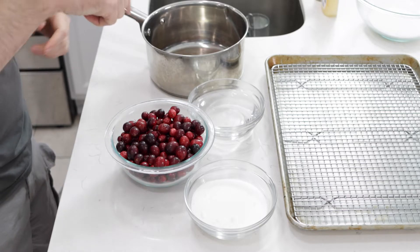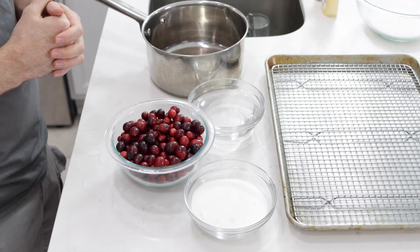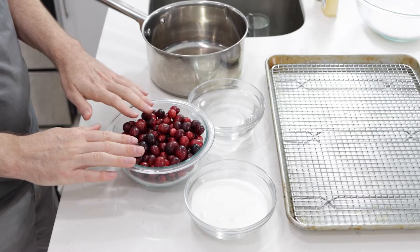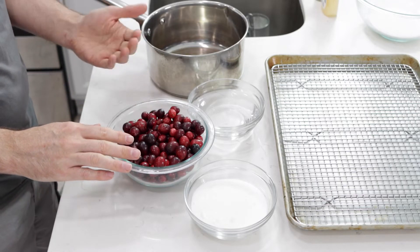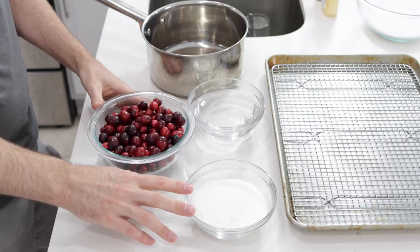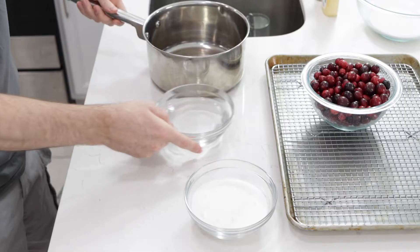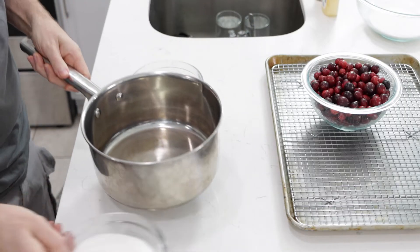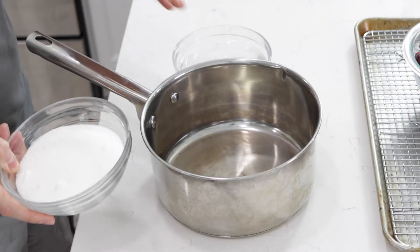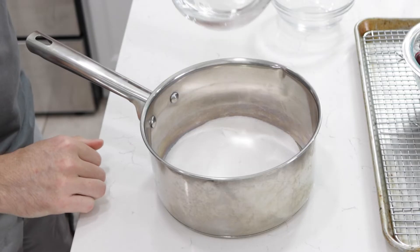Let's get started. Down below in the description box you'll find a list of the ingredients and their amounts. We begin with cranberries — this is 12 ounces or 340 grams of cranberries. And then I have a cup of water and a cup of sugar.